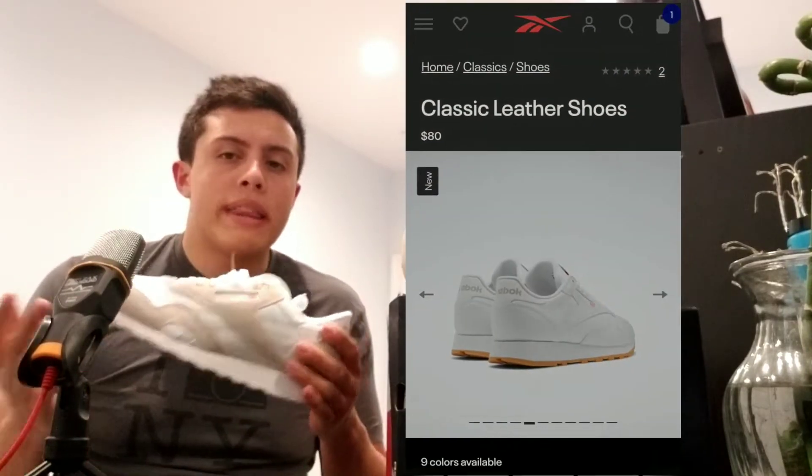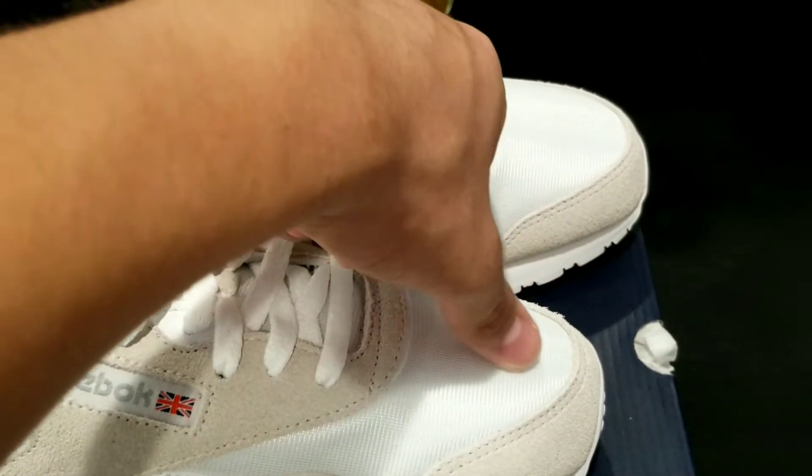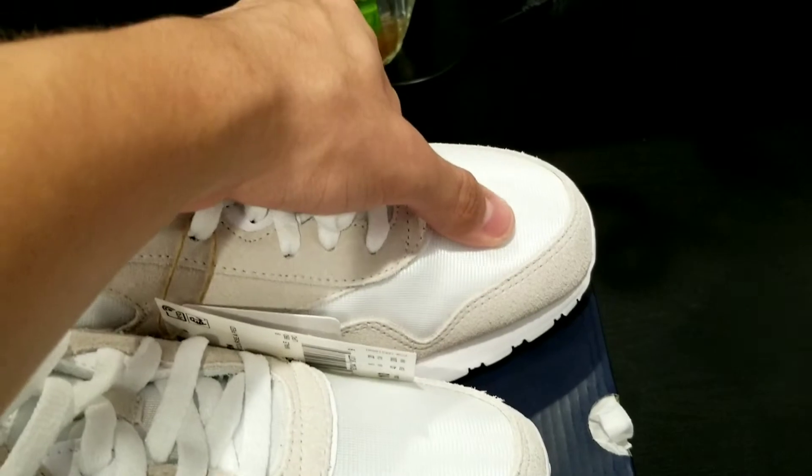So with the Reebok Classic Nylon that we have here, it's definitely a shoe that gives off a similar vibe to the Classic Leather in a sense that it follows the runner's silhouette theme. The Classic Leather came out back in 1983, and the Classic Nylon came out a year later in 1984, in some sort of a sense to help improve performance by giving it more of a breathable feel for runners over short or long distance. Overall, the nylon quality is definitely what stands out alone with this shoe, as it's even in the name itself.